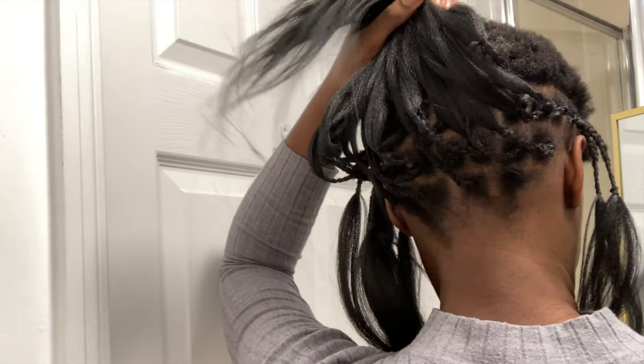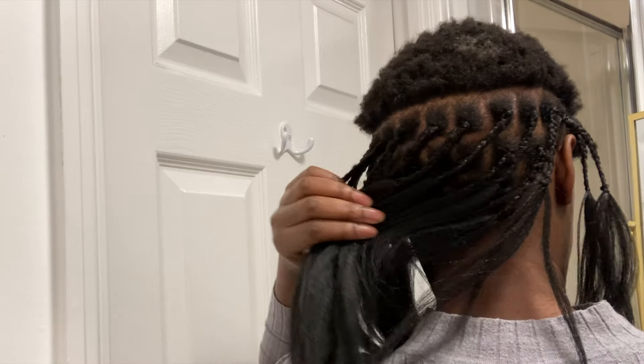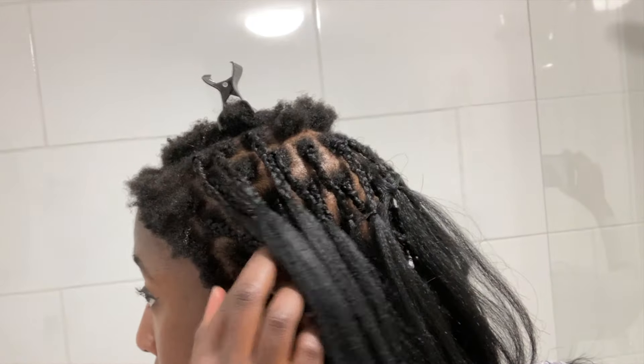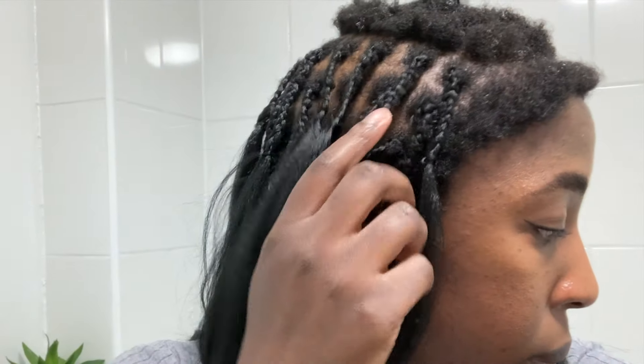These took me about seven hours in total to install, even though they're not too small — I just work really slowly it turns out. You can see that I left the perimeter of my head out because I'm not trying to create any tension onto my newly transplanted hairs.